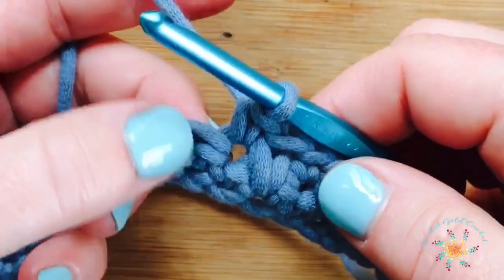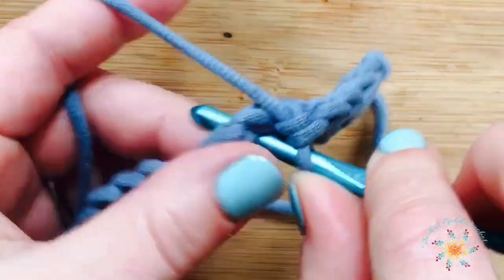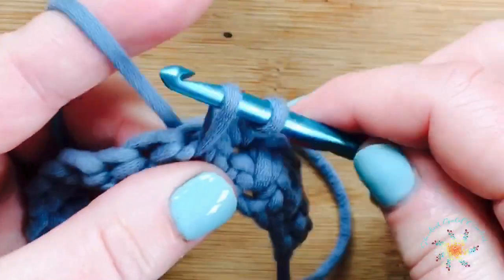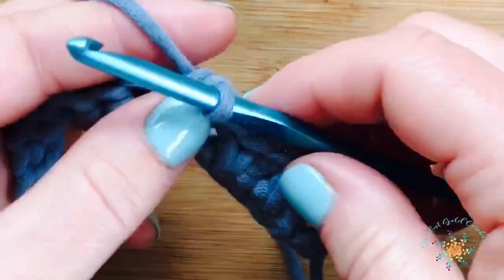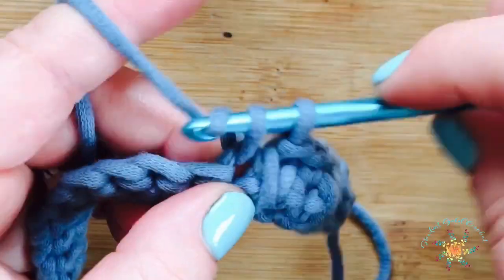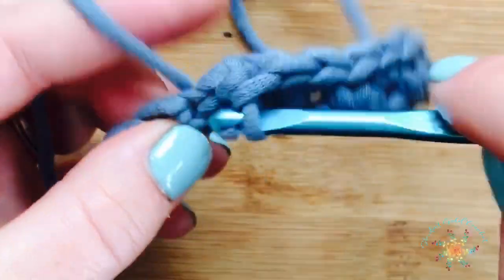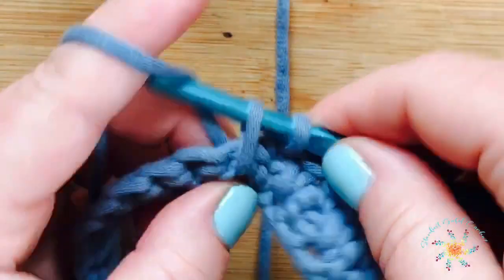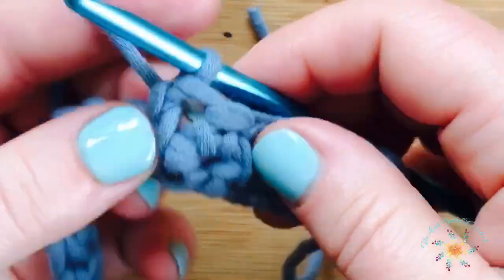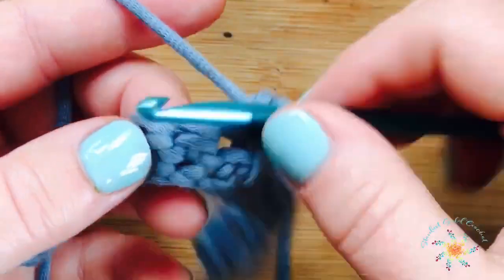That's a very simple stitch. You keep repeating that until you reach the very end. Spike stitches can be a little confusing sometimes, but you just have to follow the main stitch down and go straight underneath it. Once you do a few, you'll get the hang of it — it goes pretty quick. Keep repeating until you reach the end of the row.